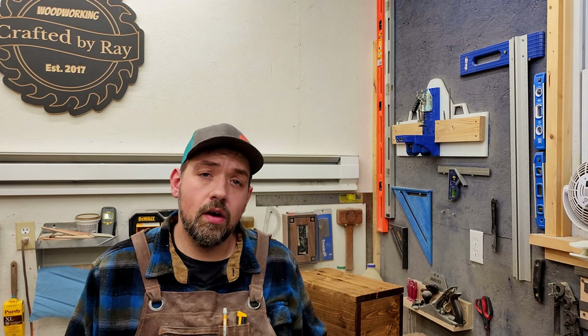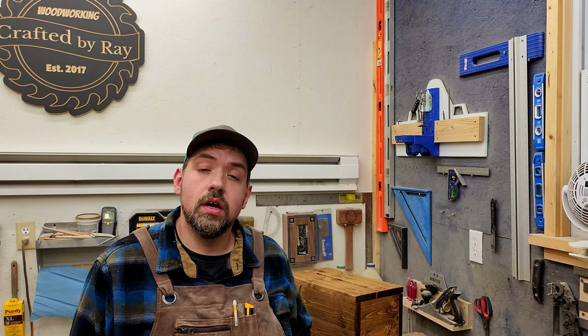Hopefully you guys enjoyed that video, and if you could do me a favor, click a box here or there to take you to another video that I hope you'll like. I just want to say thanks for watching my video, and I'll see you next time with another Craft by Ray video.